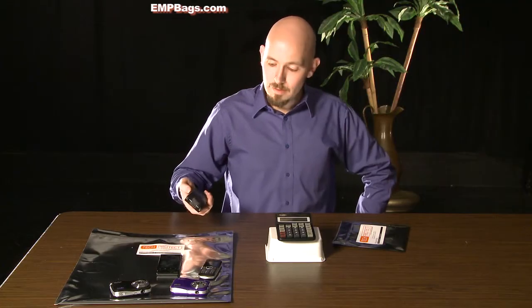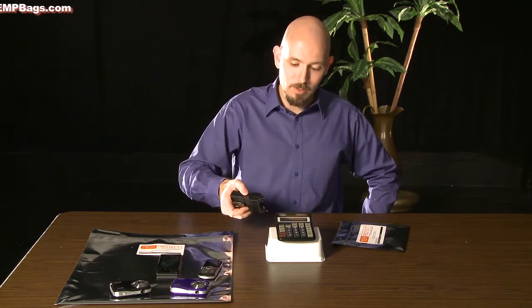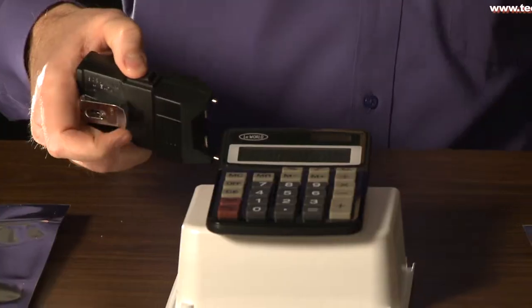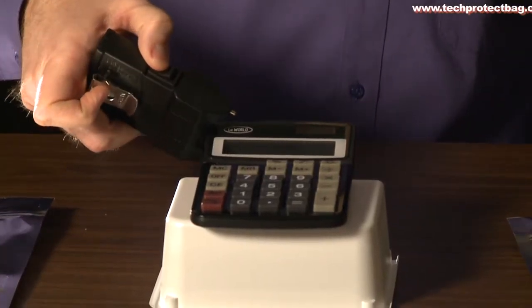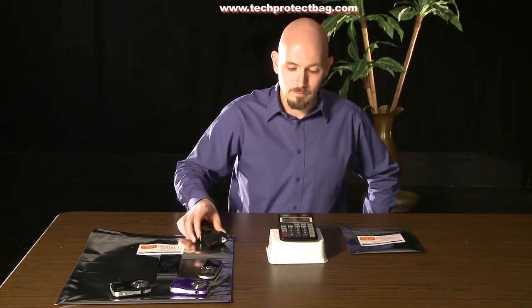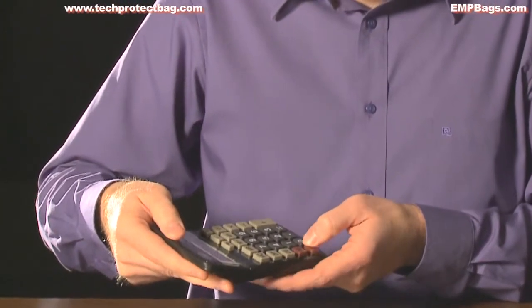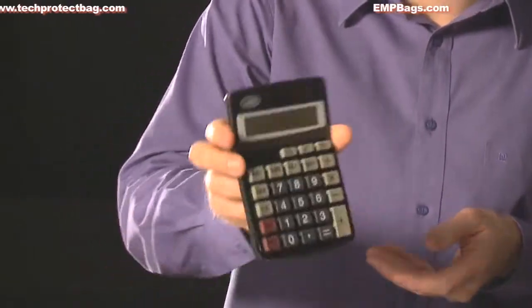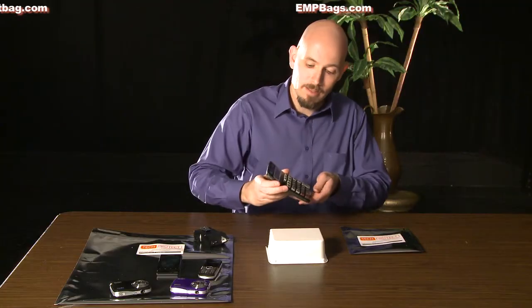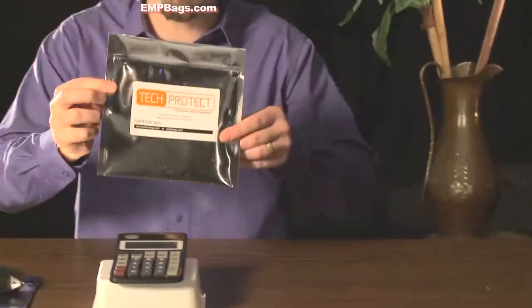One more try, this time without the TechProtect bag. This calculator is dead. This calculator was protected by the TechProtect EMP bag. Buy TechProtect EMP bags for all of your important electronic items.